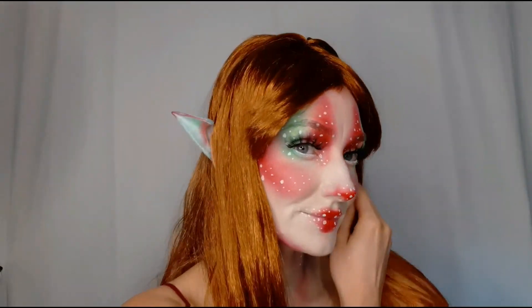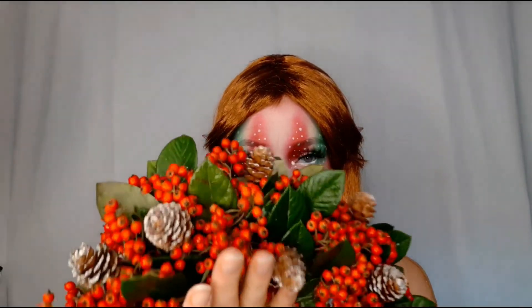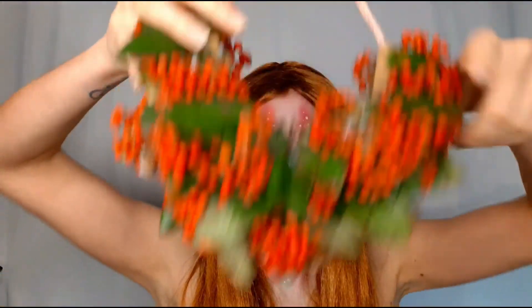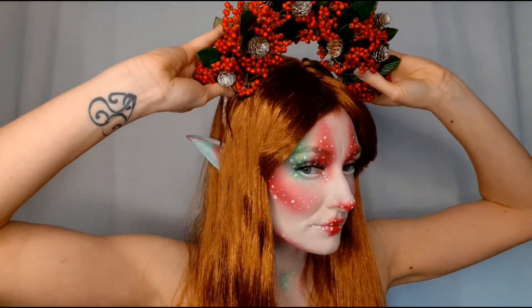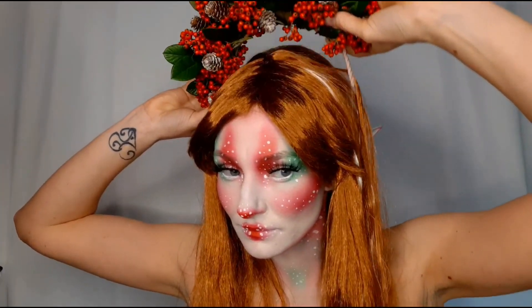To complete this look, I added a dark orange wig and my handmade berry crown. Don't forget to check the video on how I made this fairy berry elf crown.